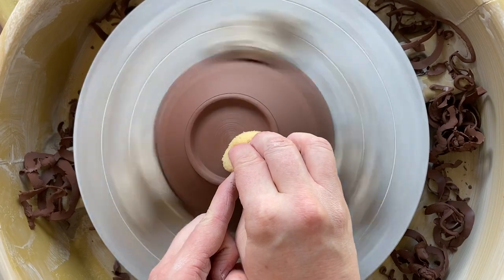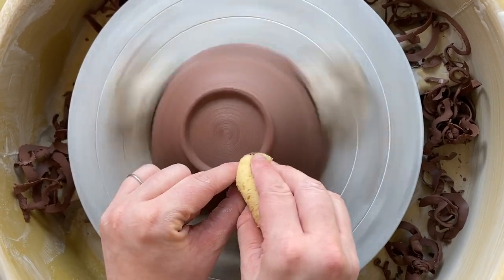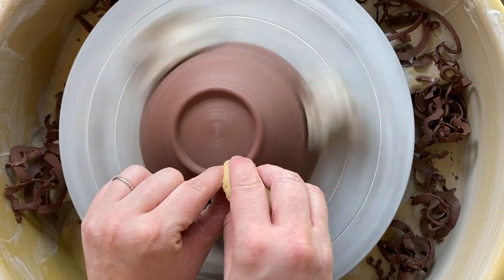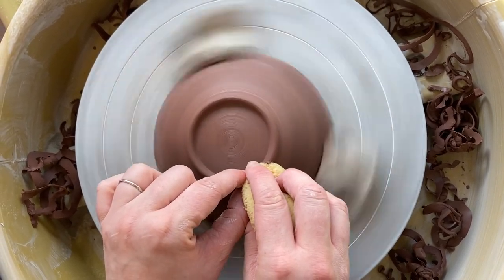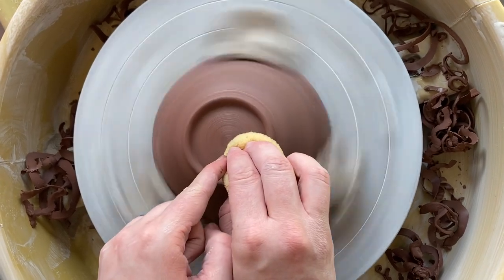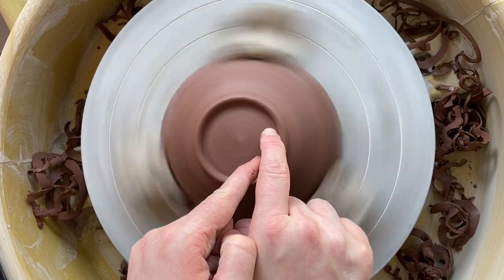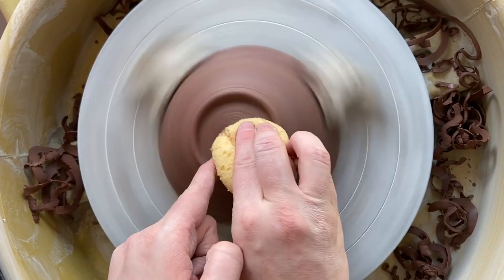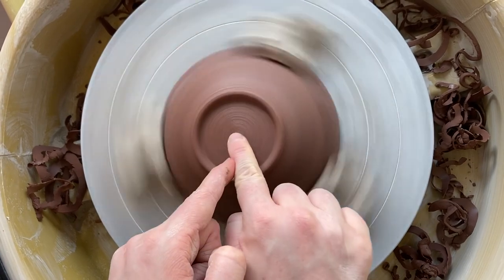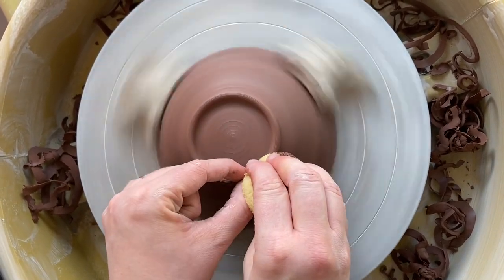My last move is going to be taking a damp sponge and just pressing on the wheel while it spins. Don't try to do this without spinning the wheel. It creates lovely slippy throwing lines on the bottom of the piece and really seals in the raw edge that you've just trimmed. I can also use my finger to compress and create a really lovely line, which seals in the surface of my pot.